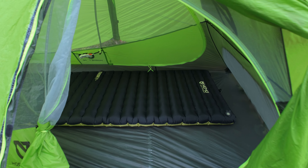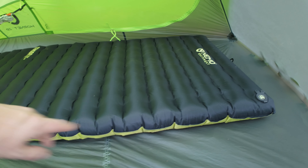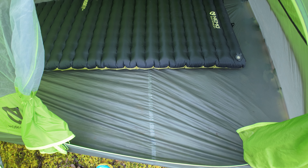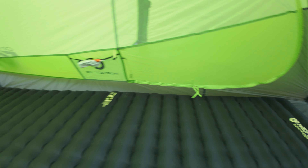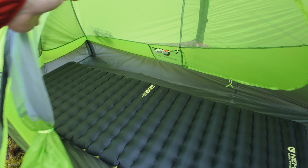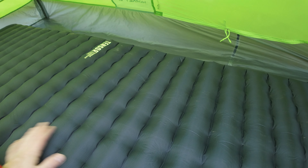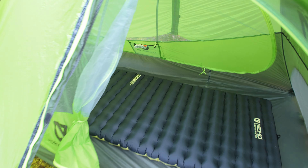Even though this is a two-person tent, that's a 25-inch wide Nemo Tenser Xtreme pad and you definitely can't fit two 25-inch pads. You need to be squeezing in 20s. So it's definitely a small two-person tent or a very luxurious one-person. You have lots of space around you with one person, or it would be good for one person and a dog — but it's a very cramped two-person tent.